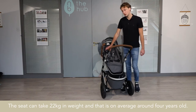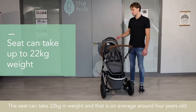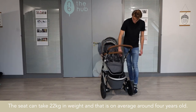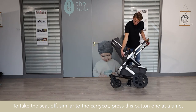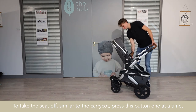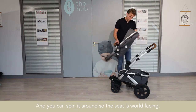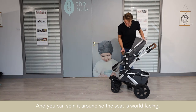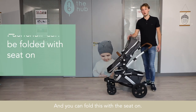The seat can take 22 kilograms in weight, which is on average around four years old. To take the seat off — similar to the carry cot — press this button one at a time, it simply pops off, and you can spin it around so the seat is facing world-facing.